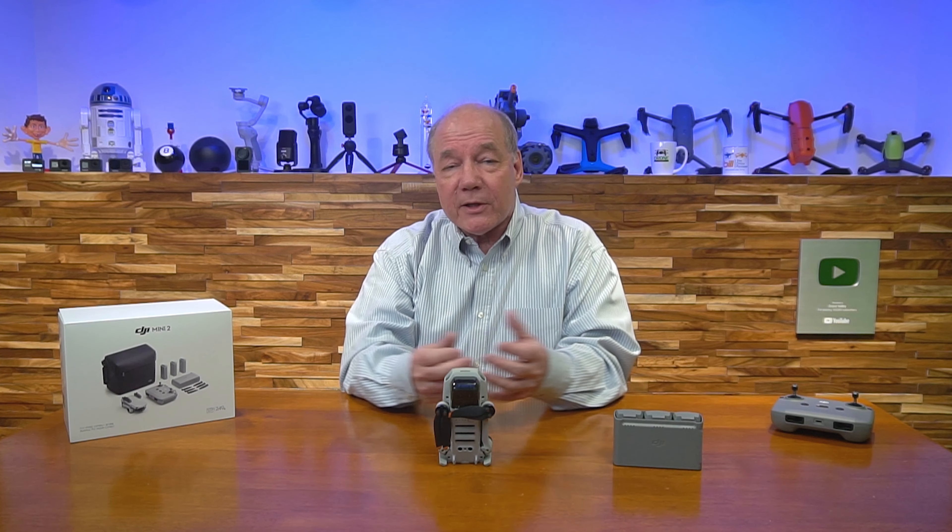With this drone, because of the software built in, you can hit a button and have it circle you, fly away from you, or fly straight up and capture some incredibly good footage the very first day you're flying it.